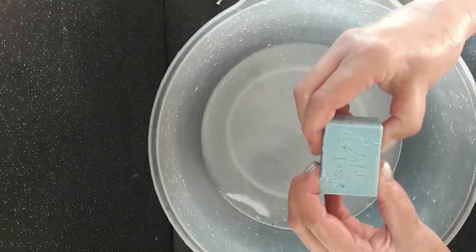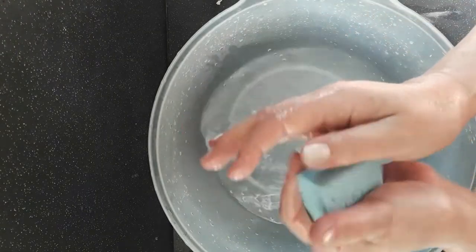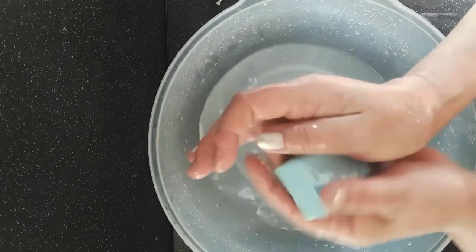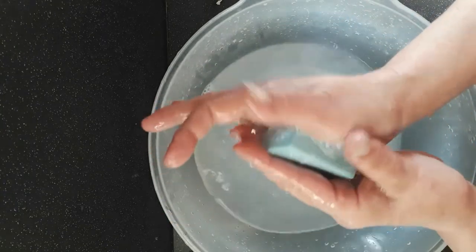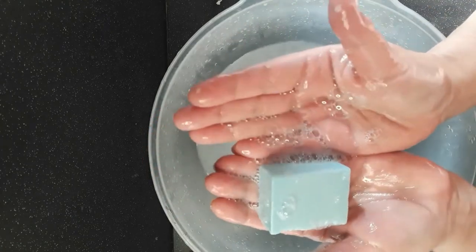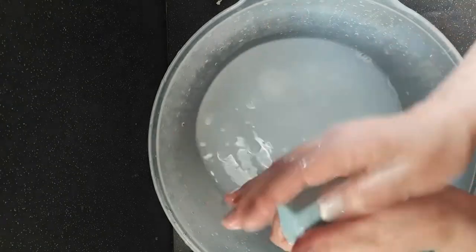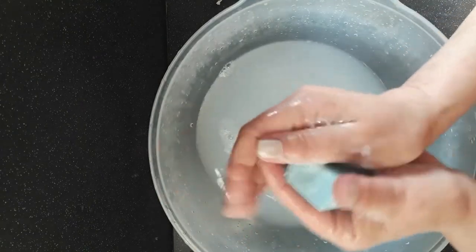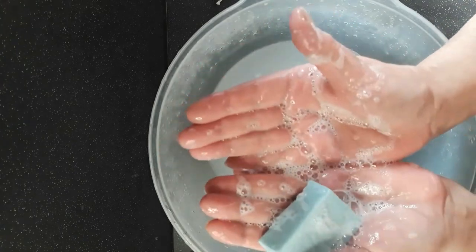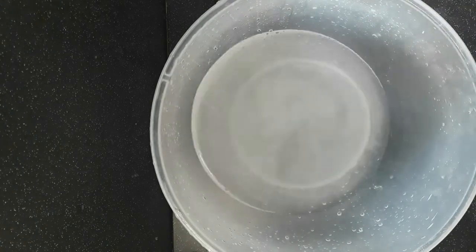Next we've got peanut oil — that's nice and firm. Let's give it a chance because when they're a bit harder, they can take more time to get going for the outside to start to solubilise. We're getting smaller bubbles there. That's the peanut oil.